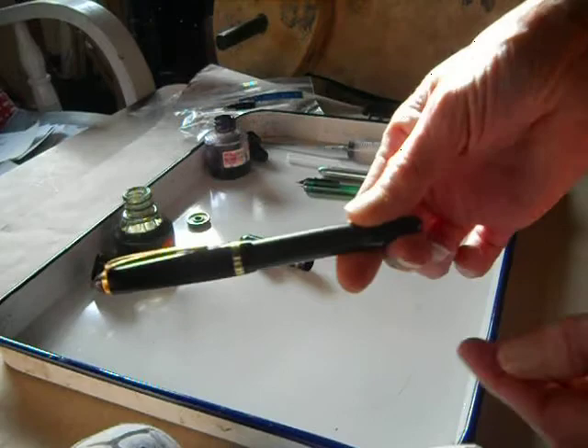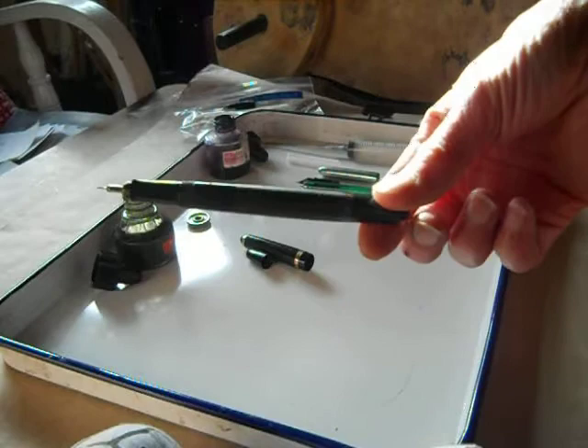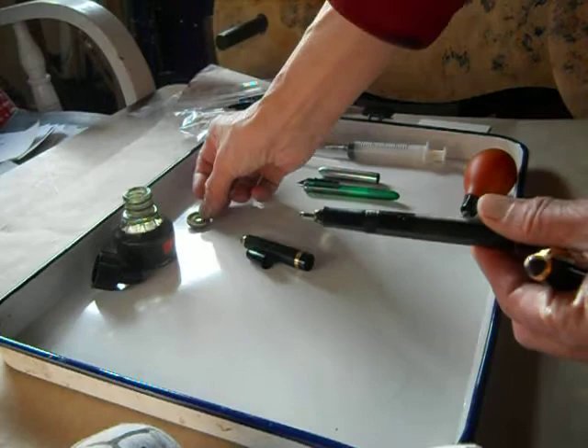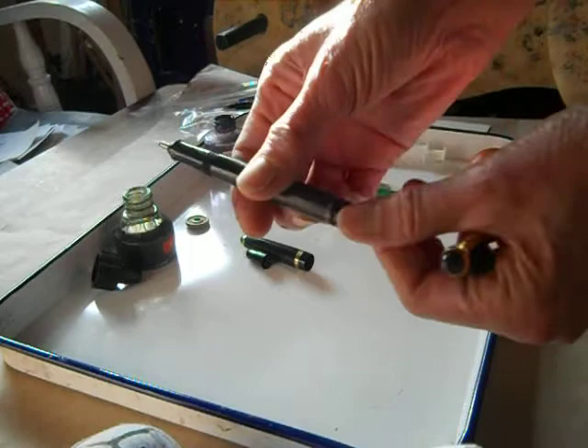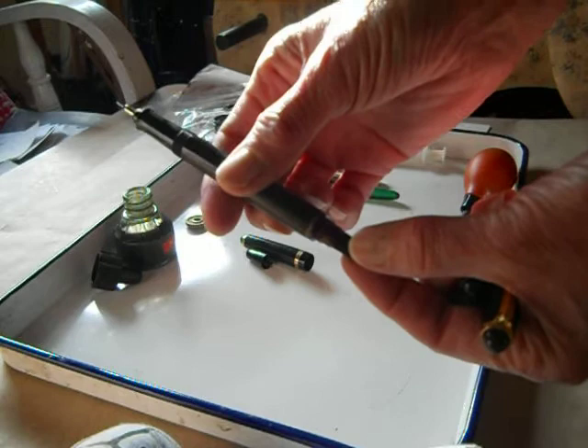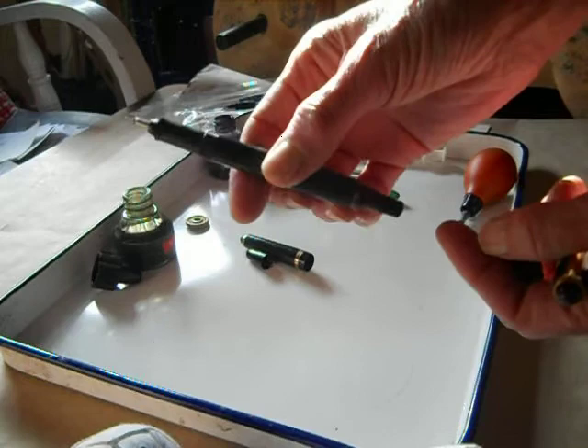So this is a pen that's already filled, and I want to show you the parts again. You take your cap off, here's the nib — you can unscrew the nib with a nib key. The older pens came with a gold nib key. Then you want to take off the bottom section, and what that exposes is a little screw thing, and that is what you turn to fill or empty the pen.